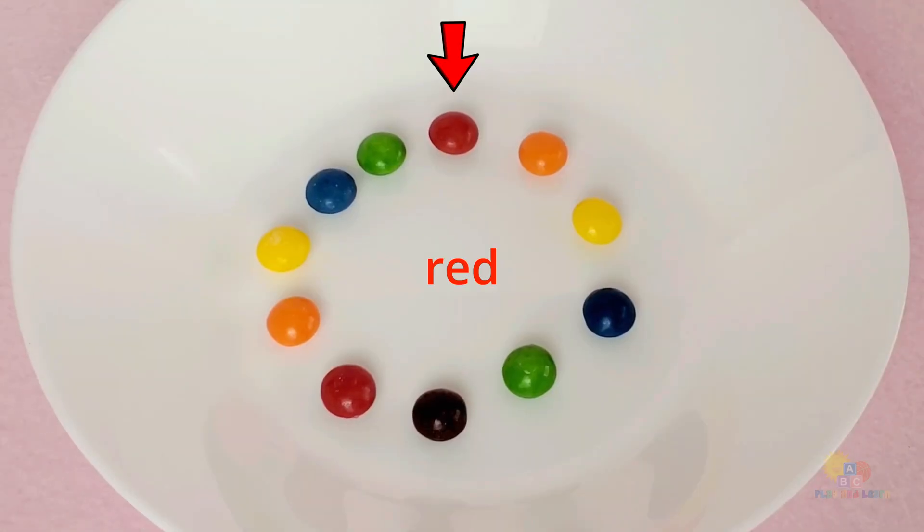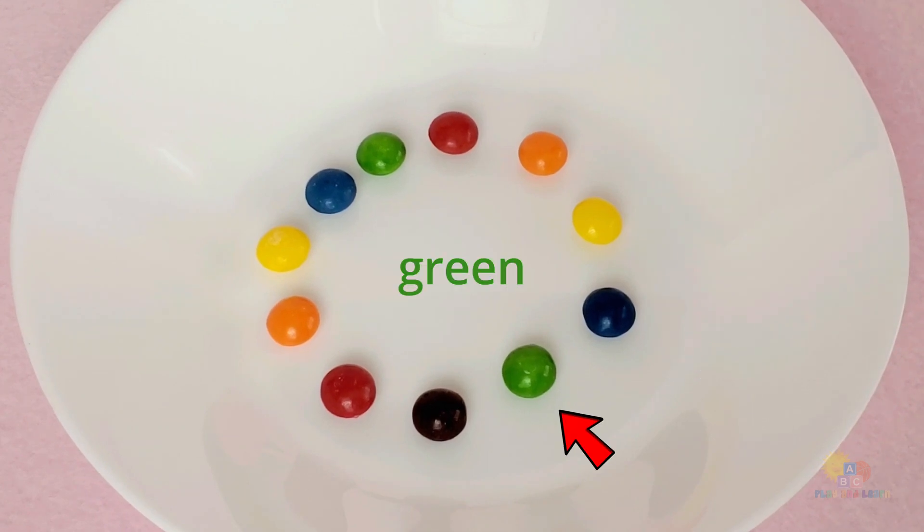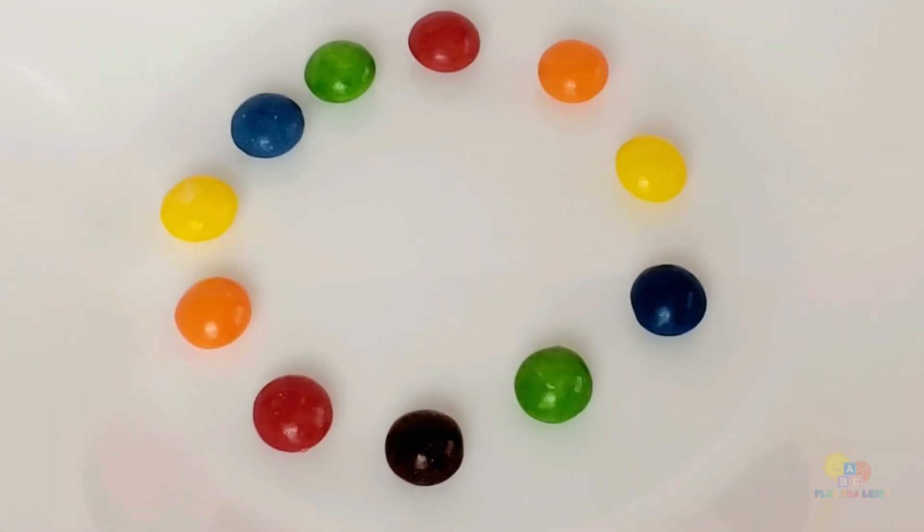Red, orange, yellow, blue, green, and brown. Look at all those colors! It's already looking beautiful, don't you think?